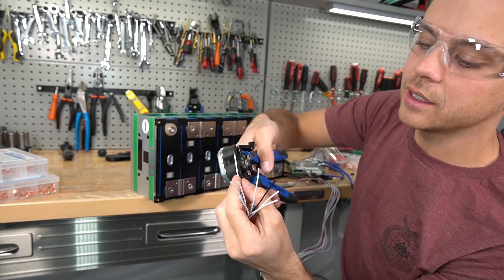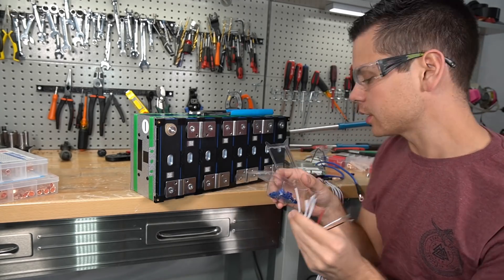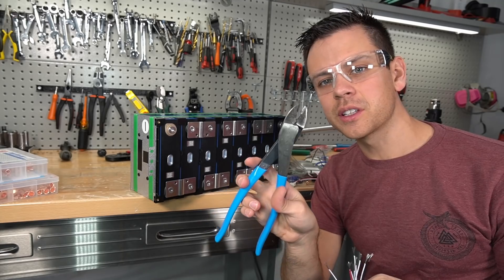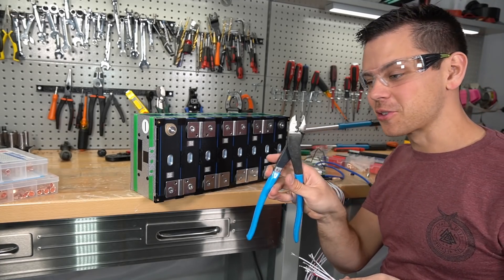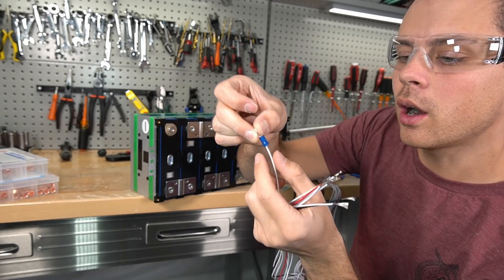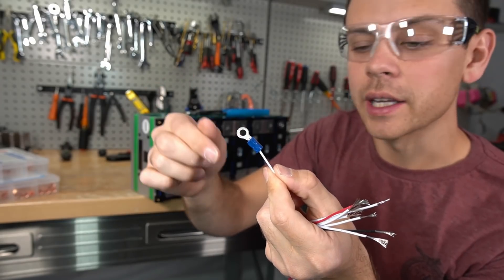To make everything work, we need to add ring terminals to all of these balance leads. I need to make seven of these so they can attach to the bus bars. First, snip off the existing ends because they're tinned with solder, then strip each balance cable. For crimping small balance leads, I prefer a different crimper — I use channel locks for small connectors specifically. These are only $20 and worth it. Add the ring terminal to the wire, crimp it, and also crimp the insulation so it can hold on to the wire.